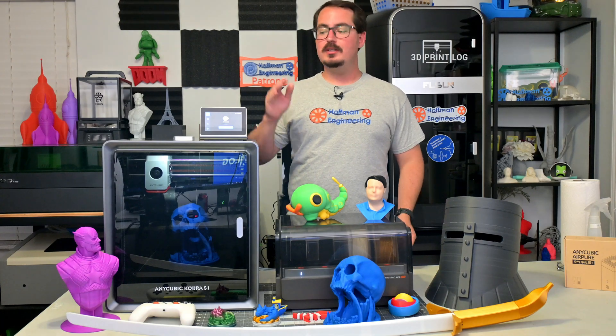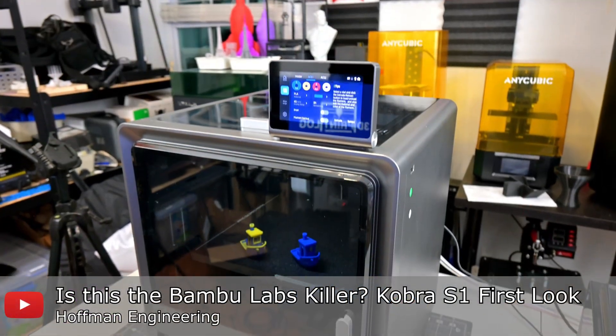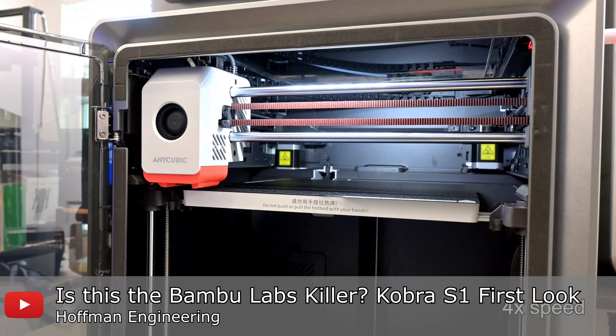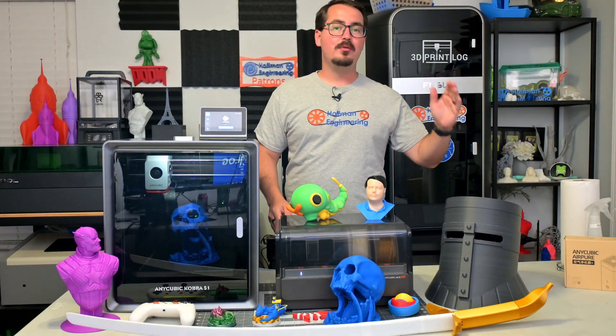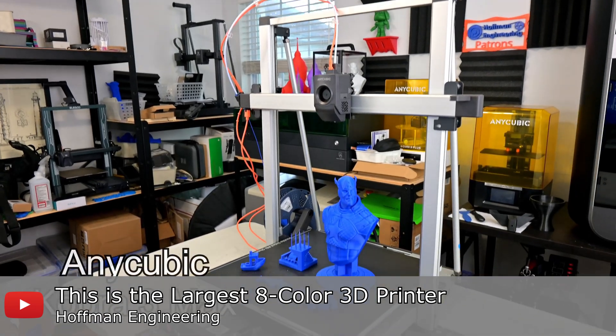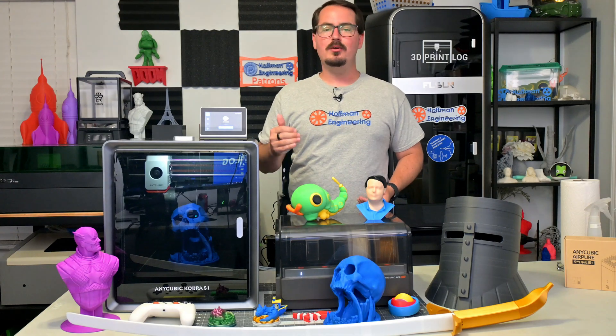Then at the beginning of this year they released the Anycubic Cobra S1, a CoreXY 3D printer which built upon community feedback to provide an even more reliable and user-friendly machine. And finally Anycubic released the Cobra 3 Max, a massive large-format 3D printer. All three of those printers are able to use the Ace Pro to enable multi-color and multi-material 3D printing.